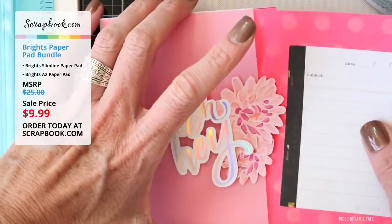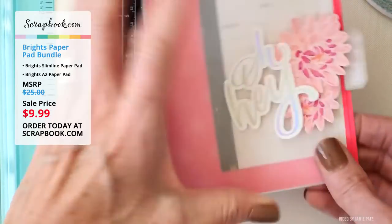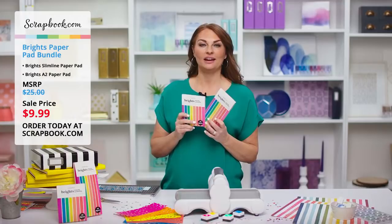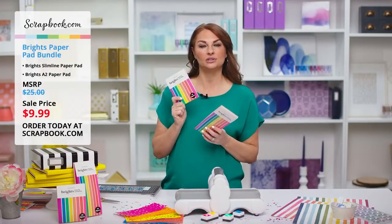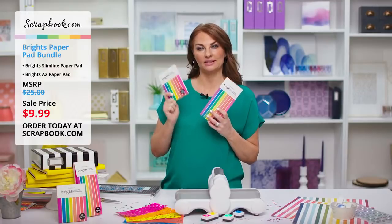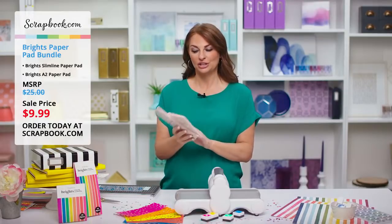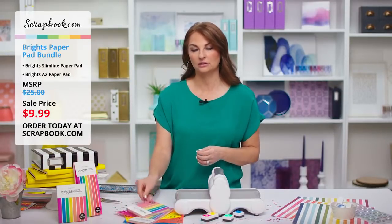And there you have a really fun card made from the Brights, ready to give to somebody you love. Thank you so much, Jamie — that was such a pretty card. We love the vellum and how you used the A2 Brights paper pad as the pink inside the card. It was so pretty and added just the perfect pop. Such a great little tutorial.